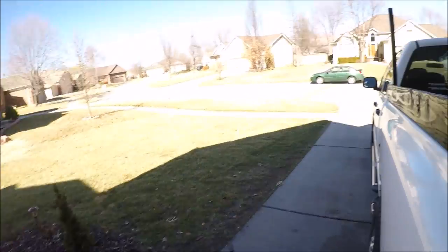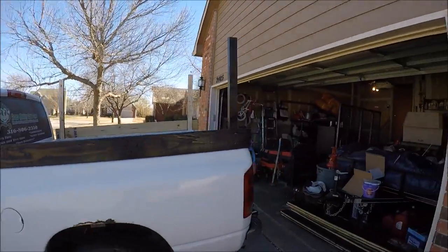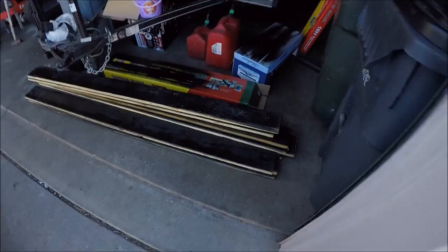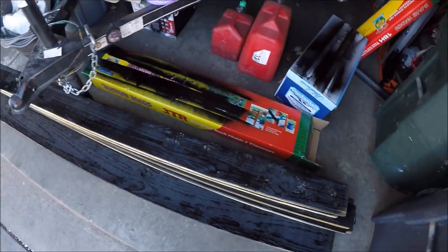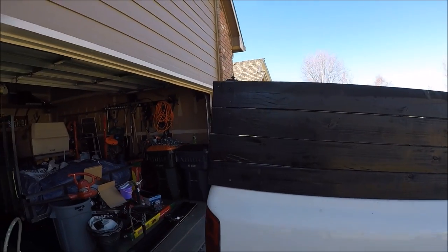Let me kind of let you guys see this side over here. So that's kind of the start of it — I've got some lumber planks sitting down here. That's kind of the before picture, and now I'll let you guys see the after. Alright guys, I've got it all finished up. This is the after now, so this is kind of what it looks like.